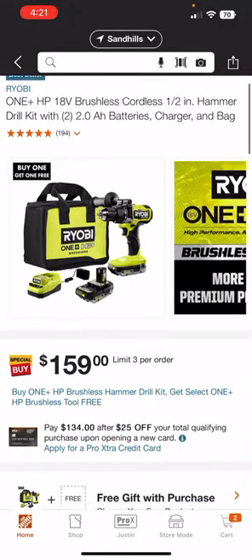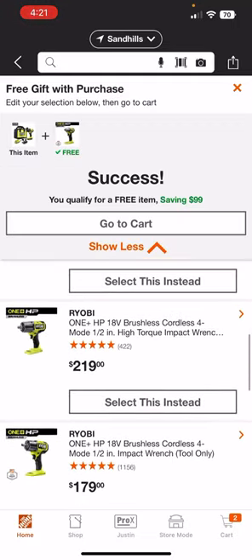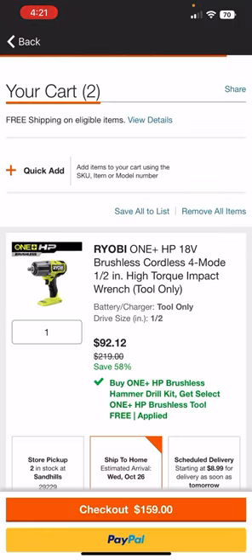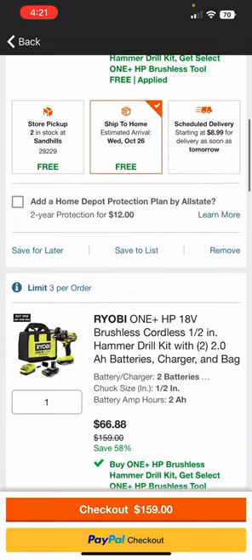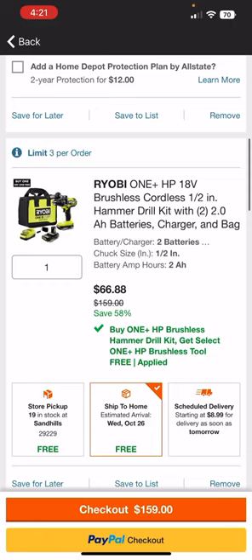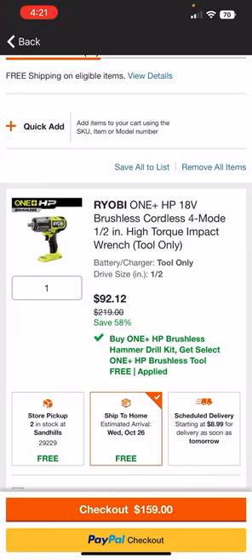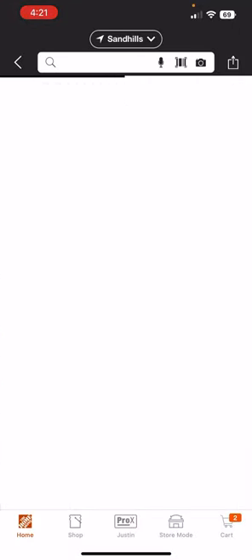Looking at cart value, the most valuable option is obviously going to be the high torque impact. Adding it to the cart: $92 for the high torque, $66 for the hammer drill. At this point I would definitely not return anything — getting the high torque for $92 and a hammer drill with two batteries, a charger, and a bag for $66.88 is about $160 total, and that is a steal of a deal. The high torque is definitely the winner winner chicken dinner out of these promos.